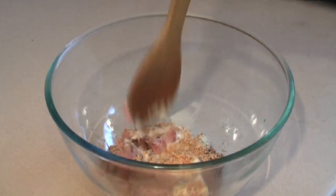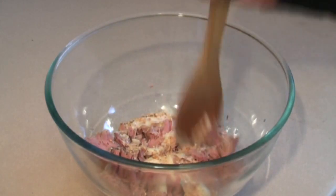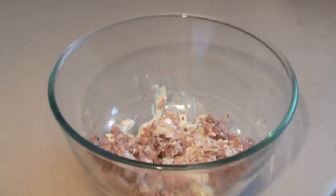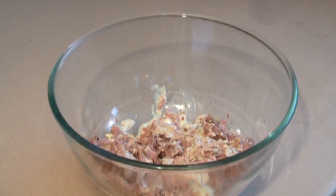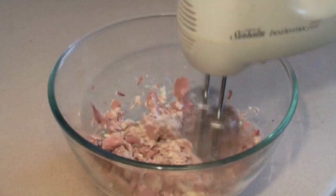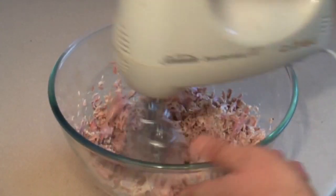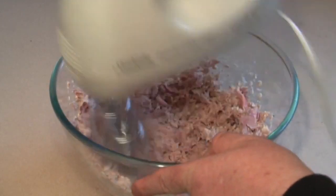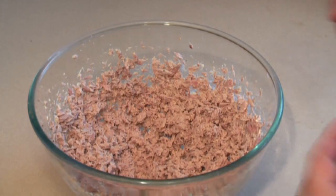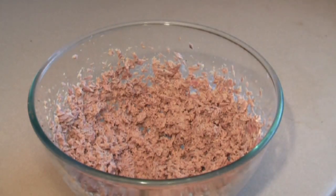Now I'll just break this up. What I do is just mix this in with this — basically mix it with a mixer to get a sort of consistent, light and fluffy texture.